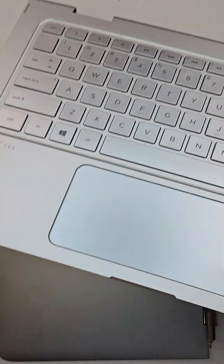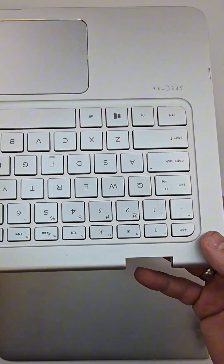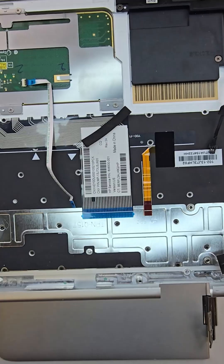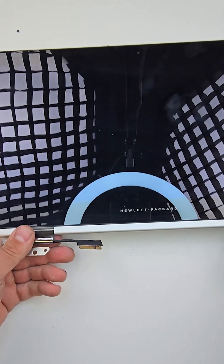Here is the palm rest. You would be able to replace the touchpad without replacing the palm rest, but I always suggest replacing the complete assembly as there is a lot less work involved.